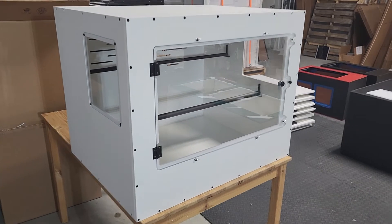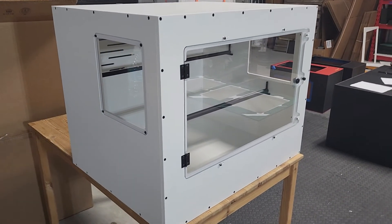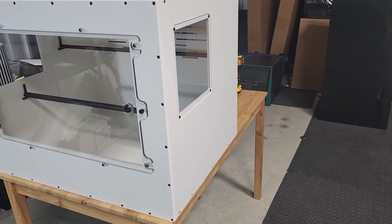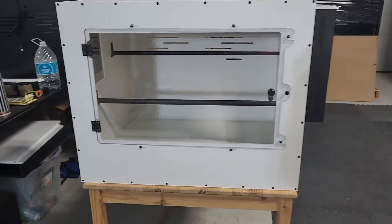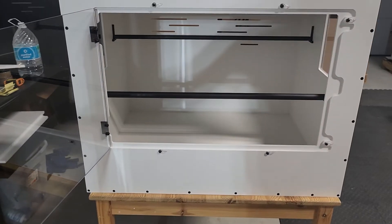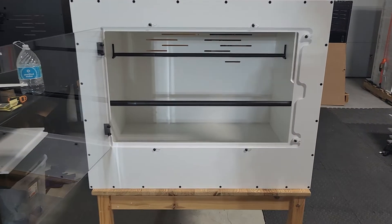This one does feature black hardware. Of course, it's a white build. We've got the windows, side windows there. Fully bolted in. Lock on the quarter inch polycarbonate CNC contoured door, the black knob.